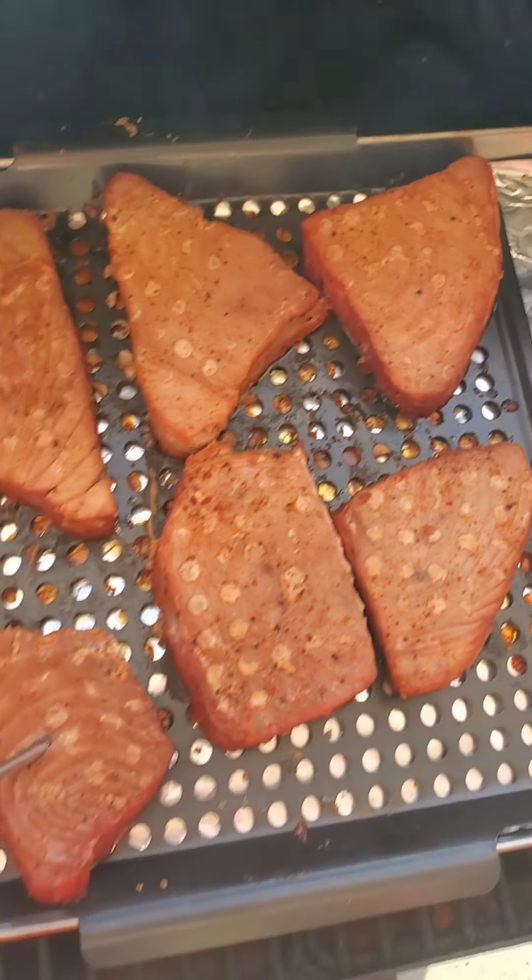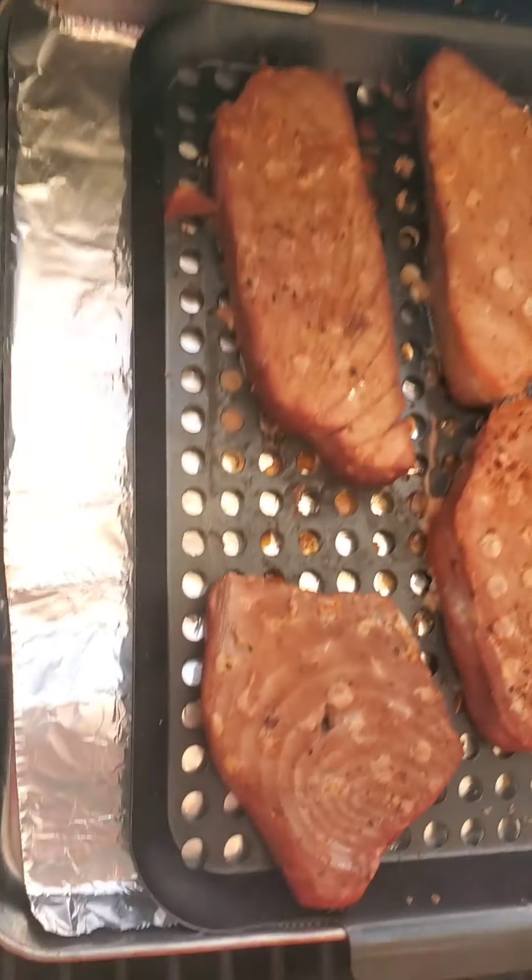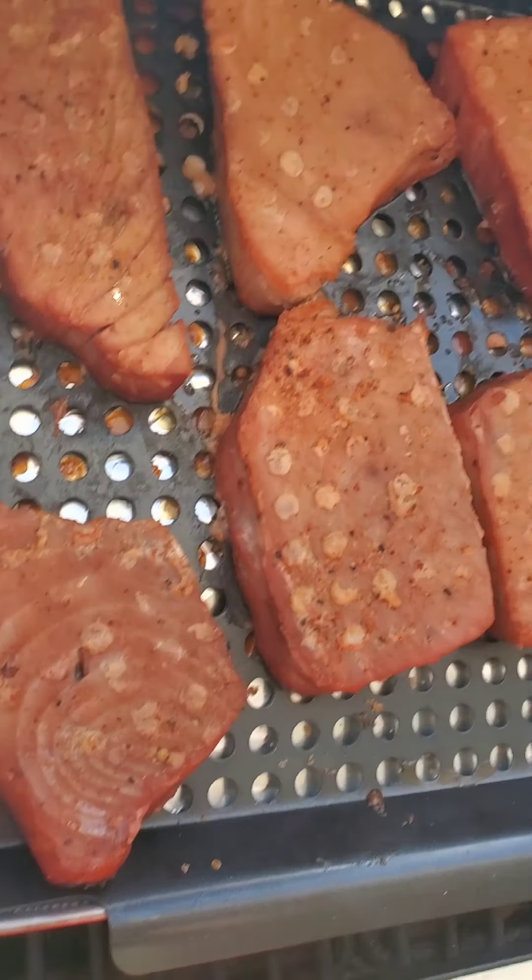All right, this fish is done! It is done — it's temping out at 145°F. I'm gonna go ahead and pull this fish off and let it cool down for a moment. I'm gonna turn my grill off. I'm hungry. Look at that — that is nice, nice smoked tuna.